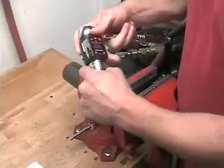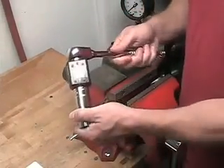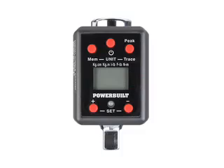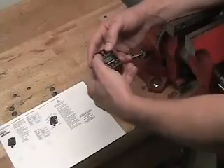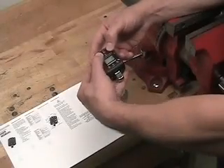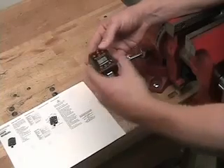Let's first look at using the Powerbuilt Digital Torque Adapter to convert a standard ratchet into a torque wrench. Here's how easy it is. First, power on the unit. Next, set the desired torque measurement unit, selecting from foot-pounds, inch-pounds, newton-meters, kilogram-centimeters, or kilogram-meters.